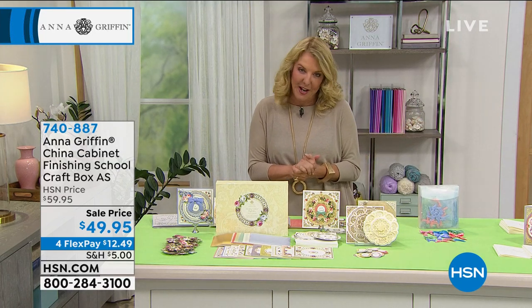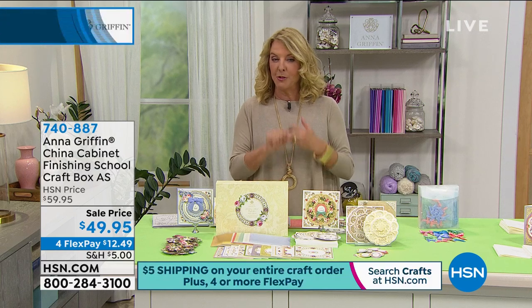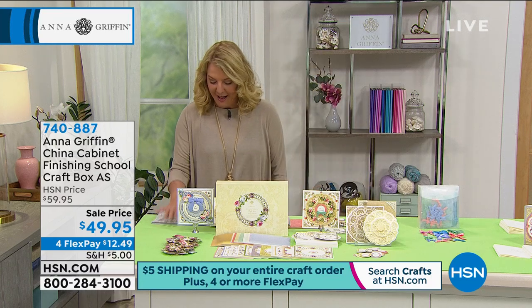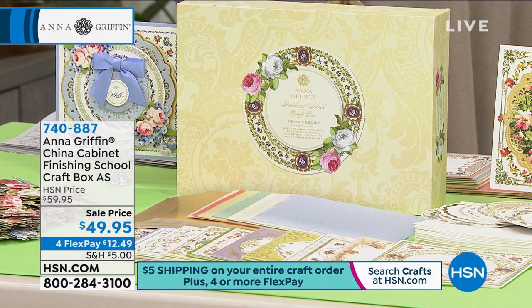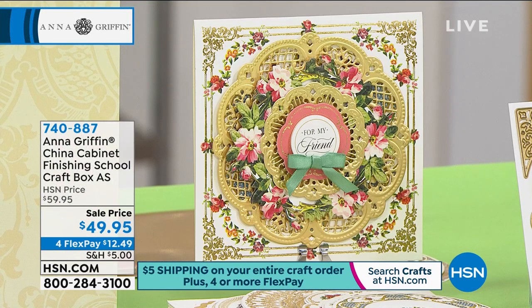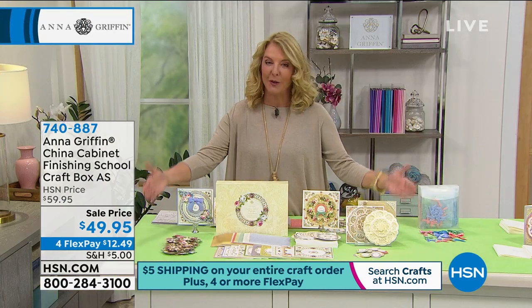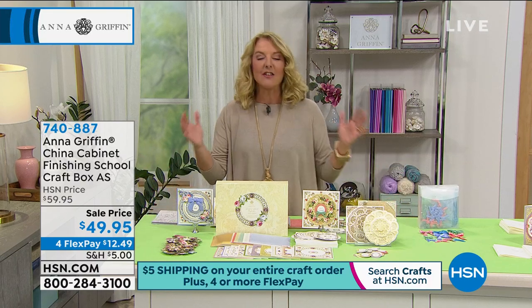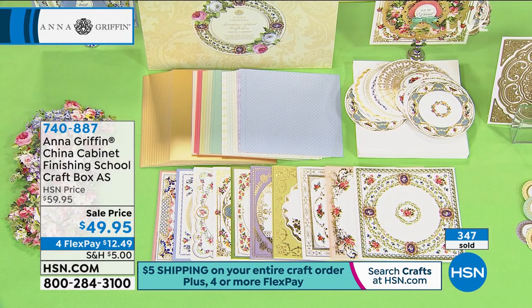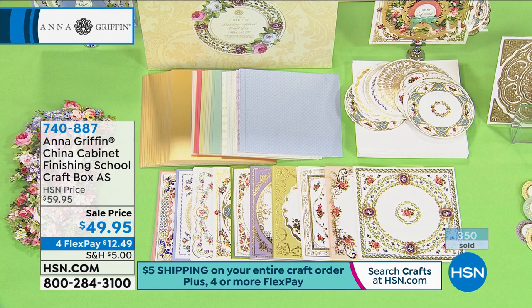I'm so excited about my lineup because we have a ton of brand new from Anna, and also sale items coming up - so you've got to stick around for the whole hour. The first one is especially exciting because it's absolutely brand new. I think this is one of the most unique concepts in creativity and it is the first anniversary of what Anna has created - it's called a Finishing School. Now heading into year number two, a new school year begins. You are looking at what's called the China Cabinet. This is an auto ship option - you'll get three more shipments in April, July, and October.